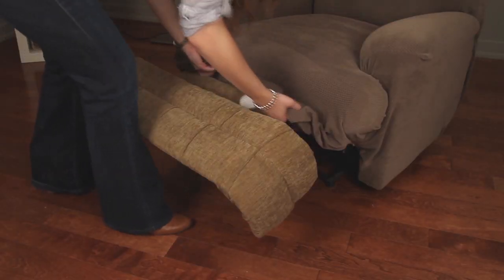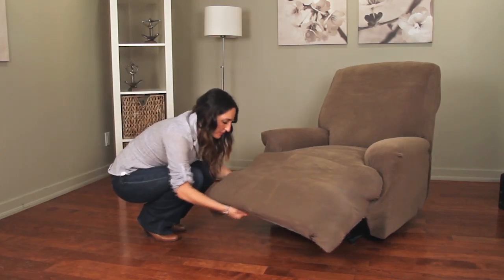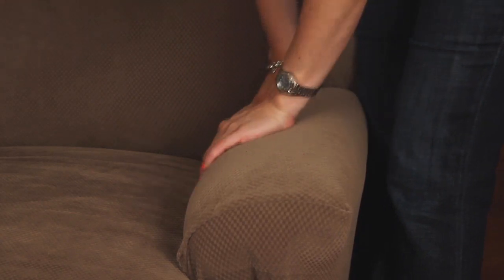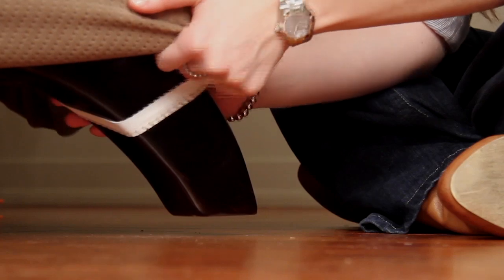Place the recliner handle opening over the handle. Place the remaining fabric over the footrest. Smooth any excess fabric and tuck creases to achieve a form fit.